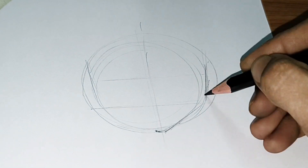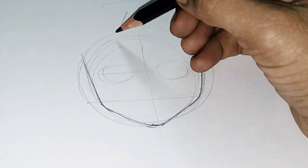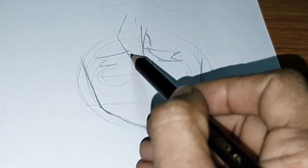How to draw Zenitsu Agatsuma. Draw a circle and center line, followed by the shape of the face.